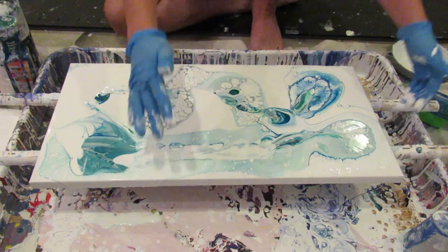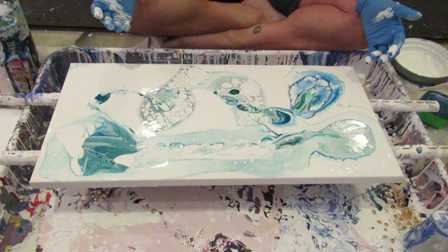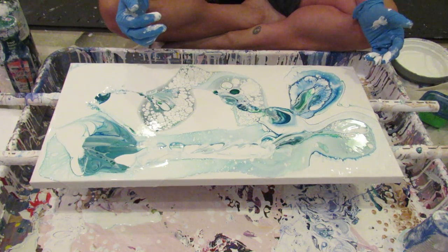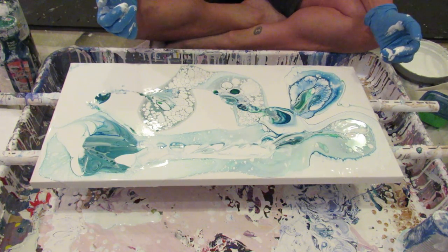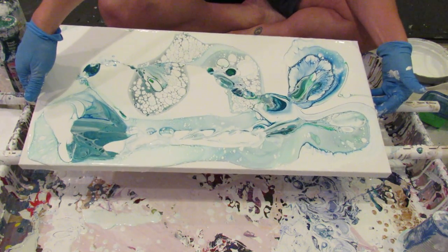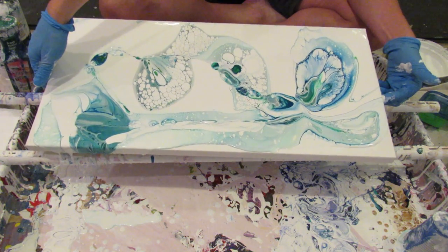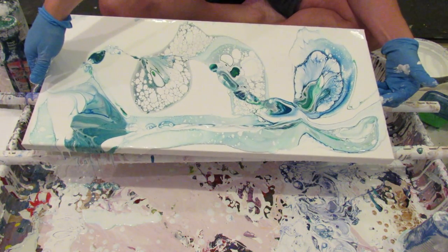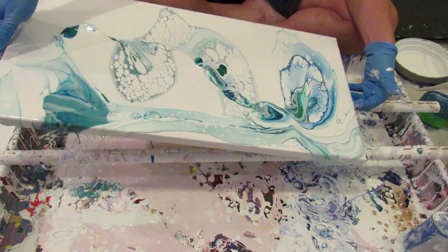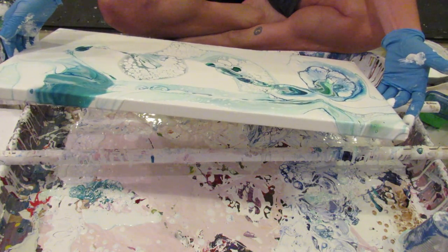That makes it easier to tilt. I know you all are probably wondering — if your back went out and it's spasming, why are you sitting on the floor leaning over? The answer is because I have no common sense. But painting also helps get my mind off the pain, because before I was laying in bed going 'ow, this hurts and I'm bored,' so at least this gives me something productive to do today.